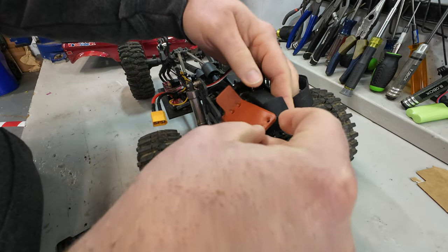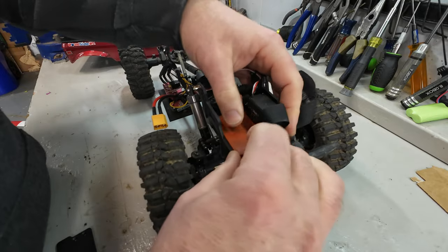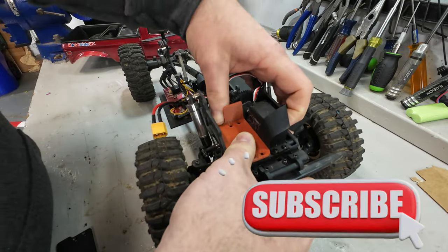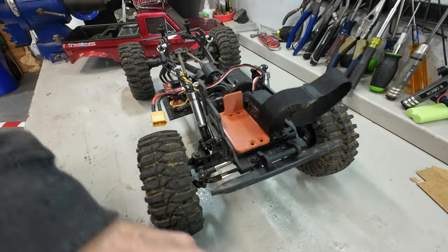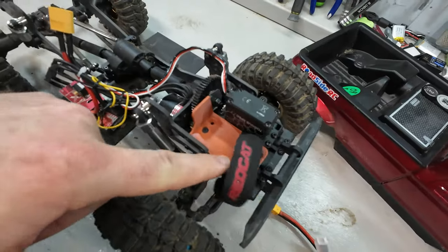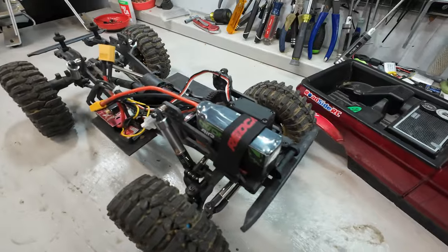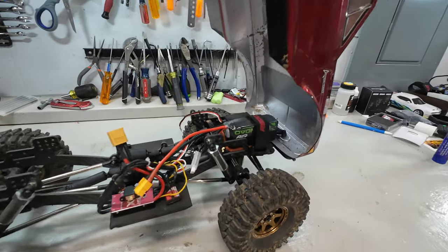I remodeled the same thing but with a little bit of a protector right there. It should be able to slide right down in here, screw right back into those same holes, and have no issue whatsoever — we'll be able to slide the battery in and have protection. And just like that, it bolts in beautifully, no issues at all. The battery actually also fits in here nicely. Body goes on. Everything's great.